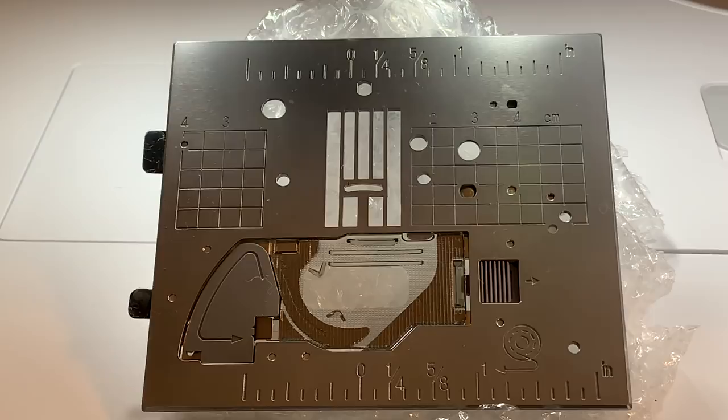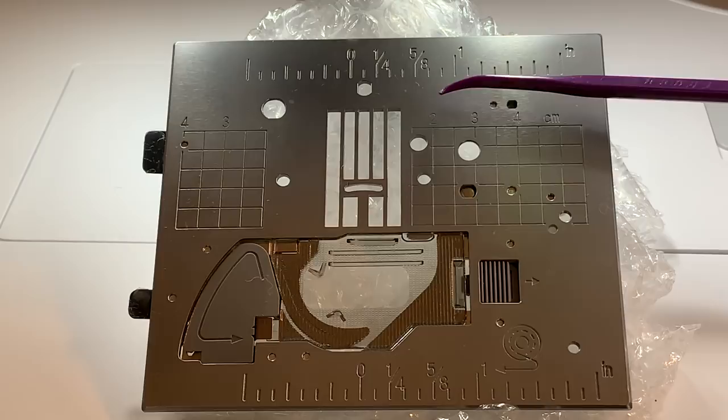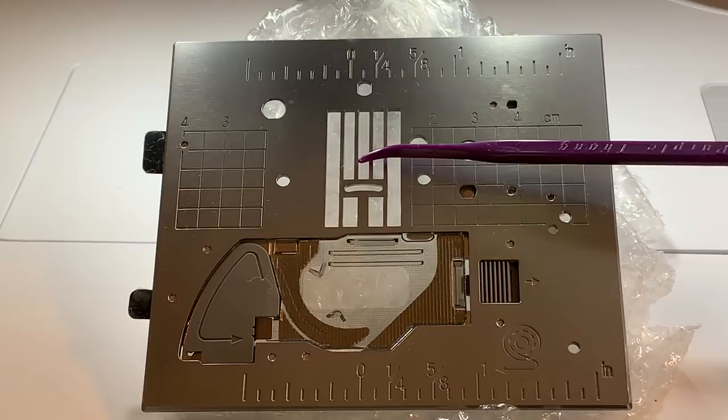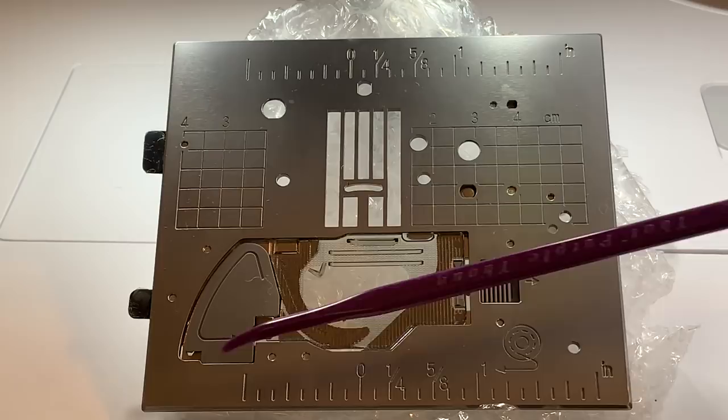Hi everyone, this is Terry. Today I want to talk to you about the accessories that came with your machine and how to use them for sewing. One of the things you'll find is the all-purpose wide opening stitch plate. I call this a zigzag plate, and this plate is one that you're going to use for just about everything — your utility stitches, your decorative stitches, and even embroidery.